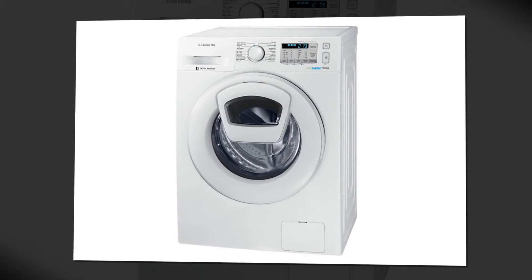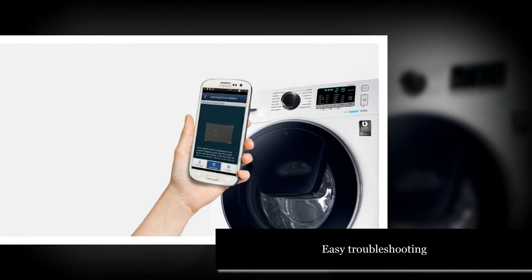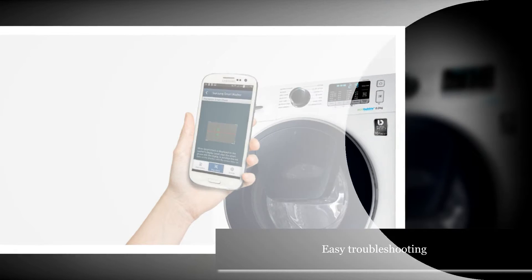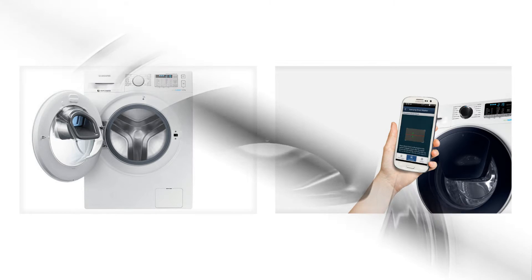The SmartCheck automatic error monitoring system detects and diagnoses problems and provides easy troubleshooting solutions using a smartphone app, saving you time and avoiding the cost and inconvenience of unnecessary engineer callouts.